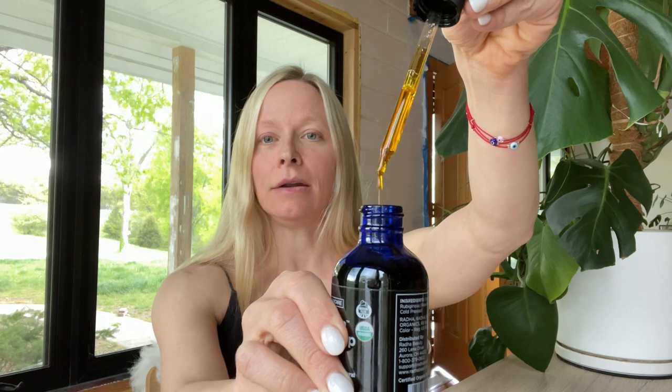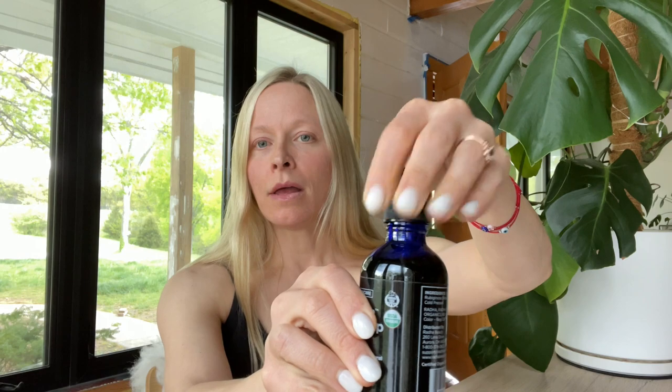Rosehip seed oil works well for almost all skin types and is really wonderful for scar work. Looking at the texture — it's not too thick and not too thin, a little bit thicker than argan oil, but it won't feel gunky or gummy on your face.